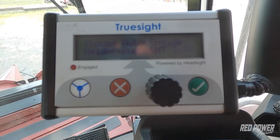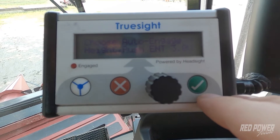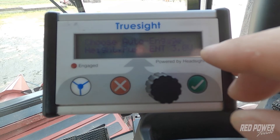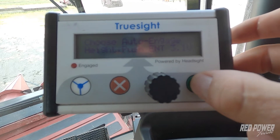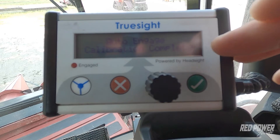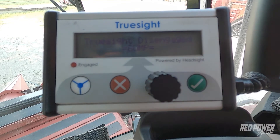I'm going to lower my header, and you'll be able to see the voltage change as you start lowering that header. Once I get that to the point of where I want it to engage, I'm going to hit my check mark, and now you can see it says auto engage calibration complete. I'm going to hit my red X and back out to my main screen on the TrueSight box.